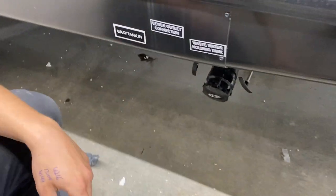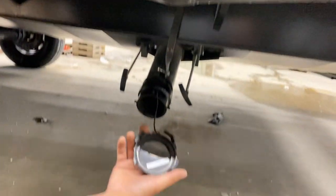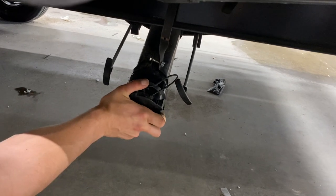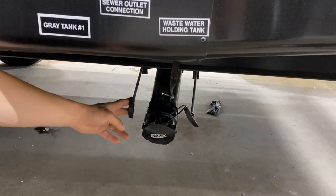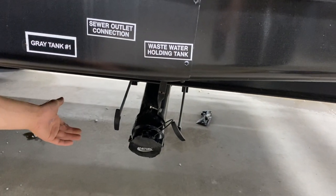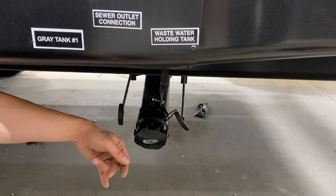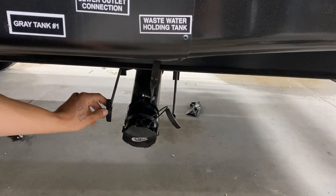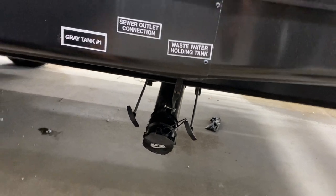Down underneath there is your sewer system. Press on that cap and give it a turn to pop it out. It's got the same ears as your sewer hose, so it attaches the same way — press it on and turn until it clicks. On the left you get a gray valve; on the right you get a black valve controlling your black tank. Your black tank fills from your toilet, so that's your dirtiest water — dump that first. Once done, come to the gray; your gray tank fills from your sinks and showers, typically cleaner water, so dump that last to help keep the hose as clean as possible.